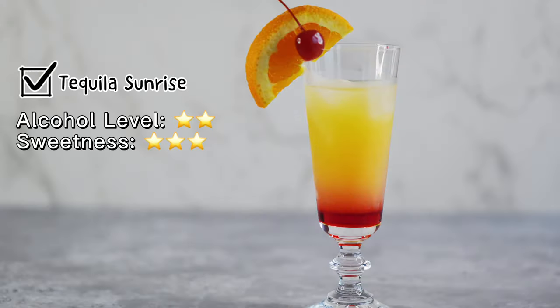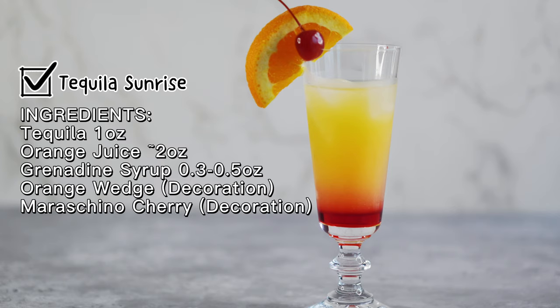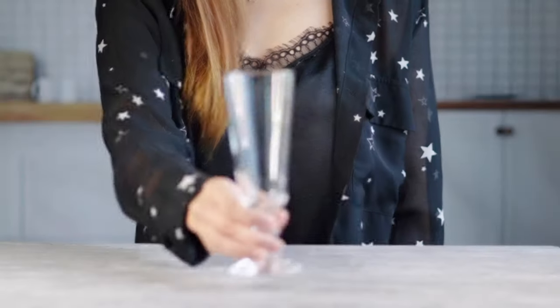This nice-looking Tequila Sunrise cocktail is actually incredibly easy to make. The signature sunrise look is created by adding grenadine syrup without mixing it with the tequila and orange juice.